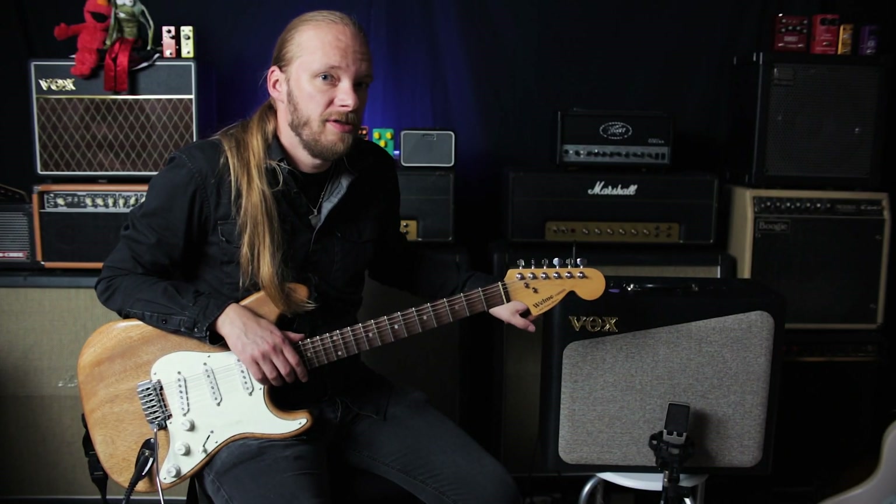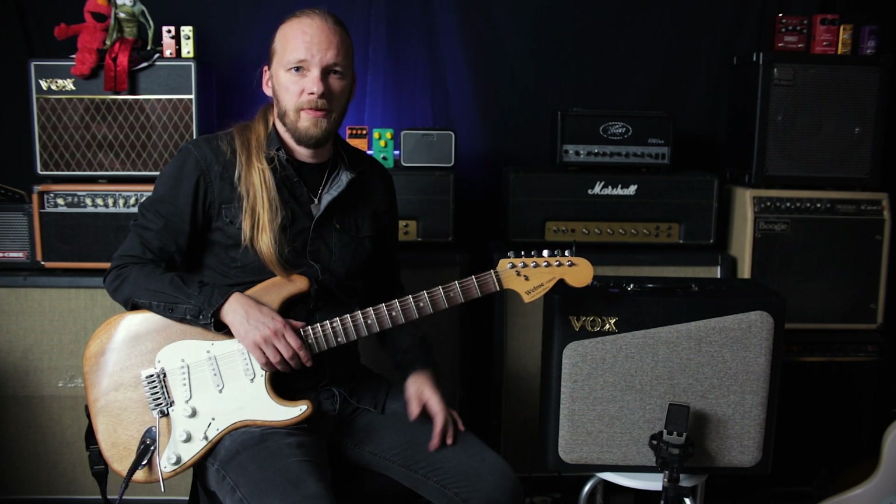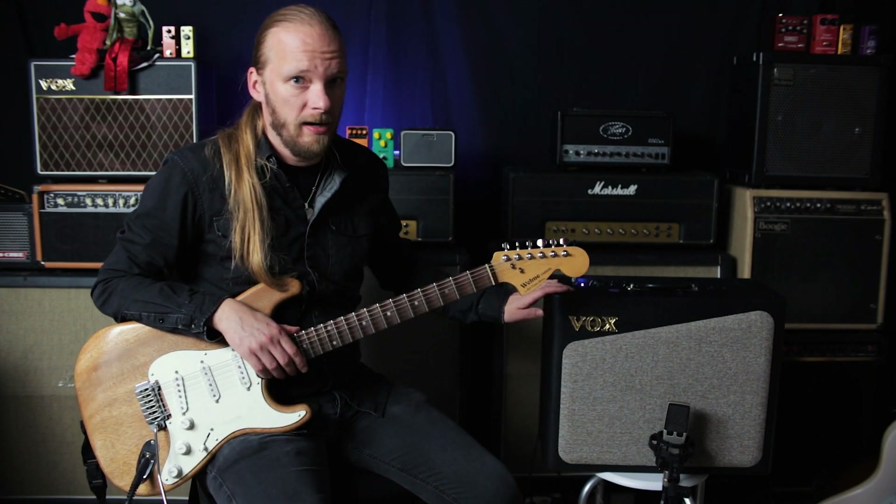The Vox AV30, a modeling tube or valve amplifier for just under 300. This could be a real bargain.